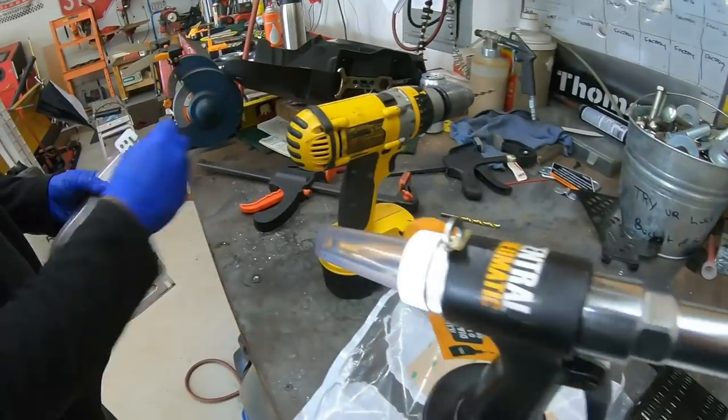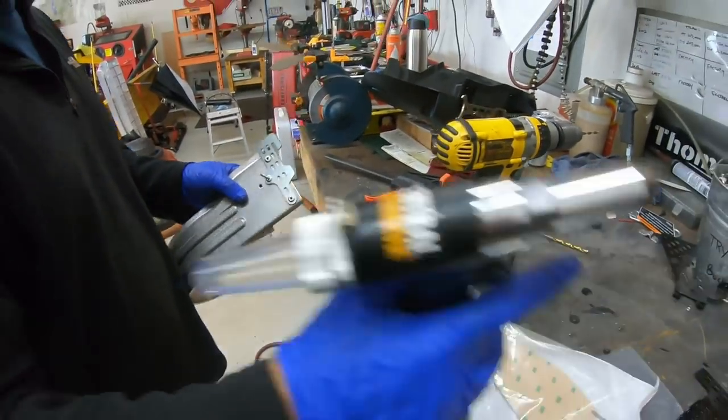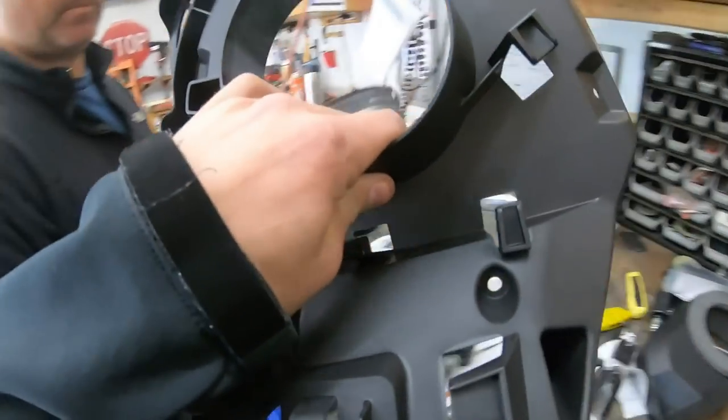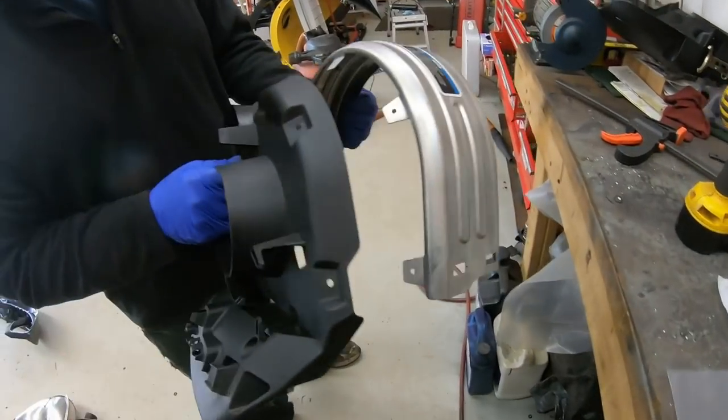Now we're going to install the third rivet and it should be good to go. Now it's time for the new CBT cover, and it should line up with the pre-existing holes.